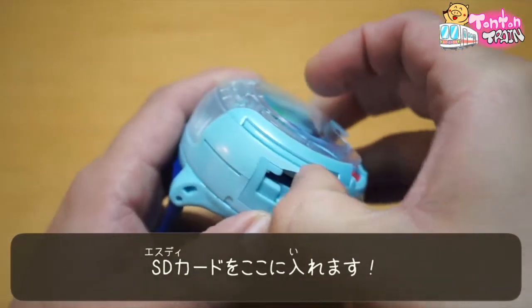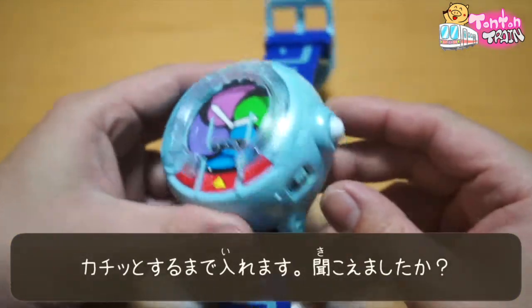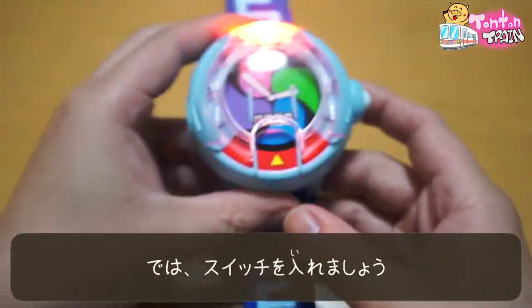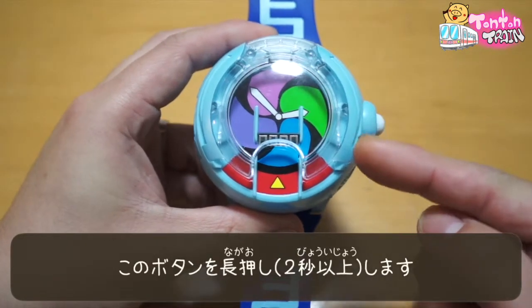Push. Push. Did you see it quick? Yes. And then go.